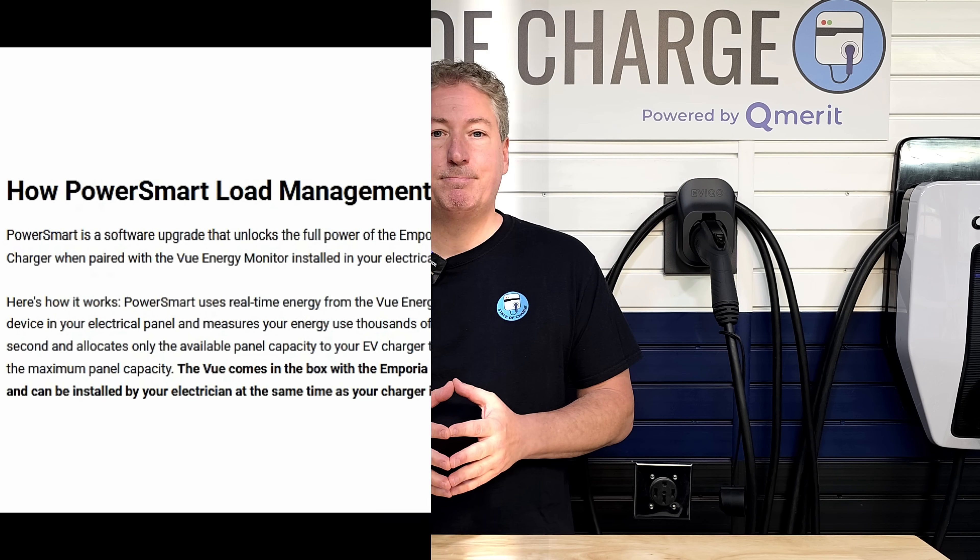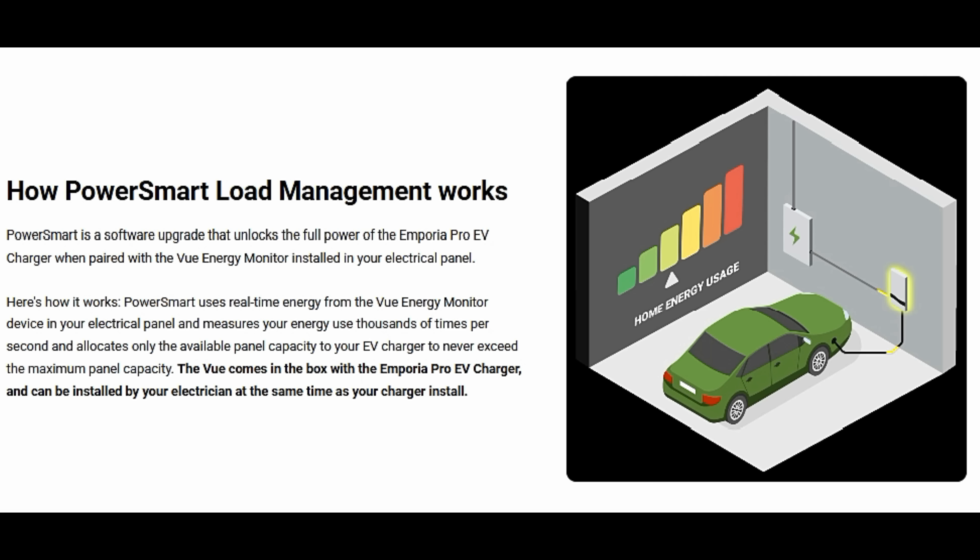PowerSmart is a software upgrade that unlocks the full potential of the Emporia Pro EV charger when paired with the Vue Energy Monitor installed in your electrical panel. PowerSmart uses real-time energy data from the Vue Energy Monitor, measuring your energy use thousands of times per second, and allocates only the available panel capacity to your EV charger to never exceed the maximum panel capacity. The Vue comes in the box with the Emporia Pro and can be installed by your electrician at the same time as your charger install.